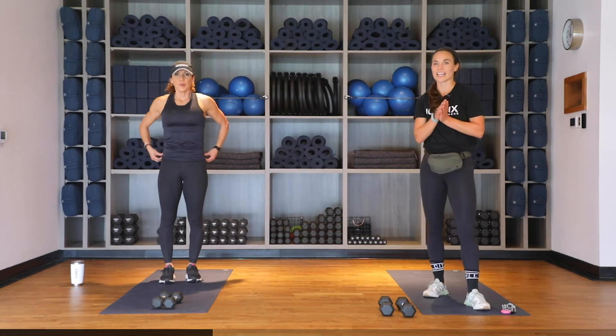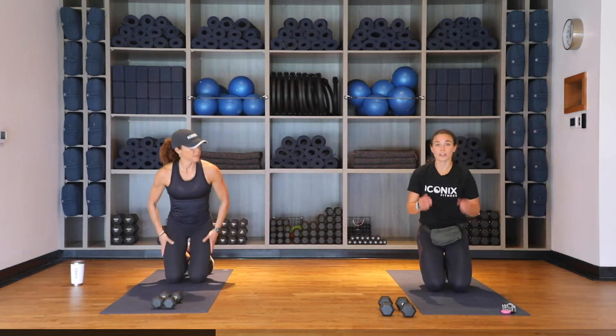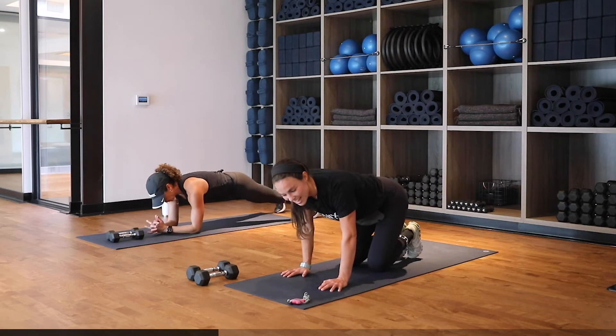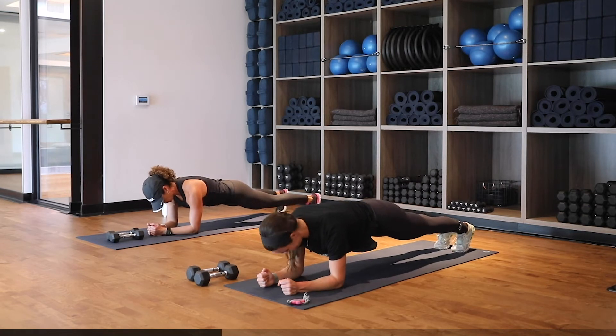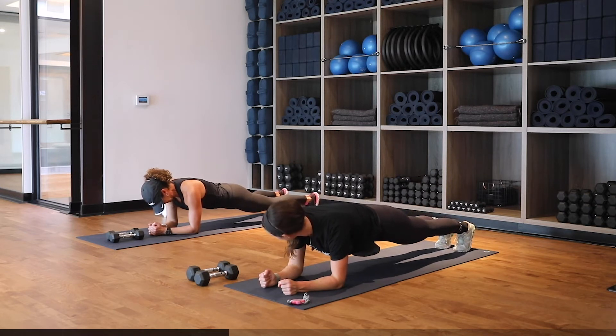One circuit down. Between each circuit today we're going to do a 45-second plank. When you're ready, meet us down on the mat. Your plank can either be on your forearms or in a high plank, and if you need to modify you can come down to your knees. 45 seconds on the clock — remember to breathe, we tend to hold our breath in a plank. Keep those butts nice and low. Engage that core, engage those glutes. We're here for 10 — hold it, hold it, embrace the shake. And relax.